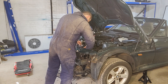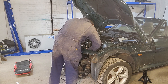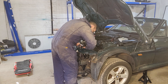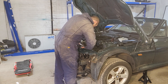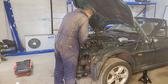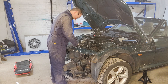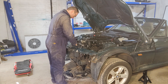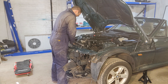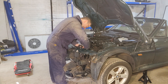Disconnect the wiring. Try not to snap the clips - sometimes impossible. Okay, always impossible. Very brittle after however many years.